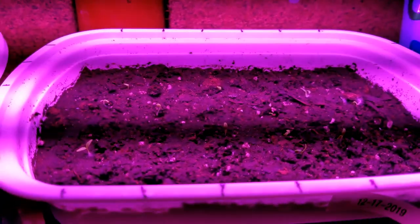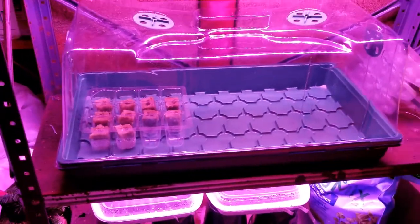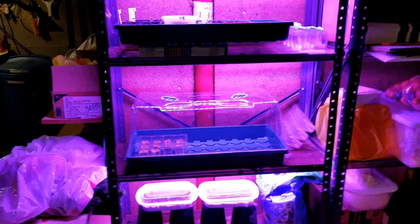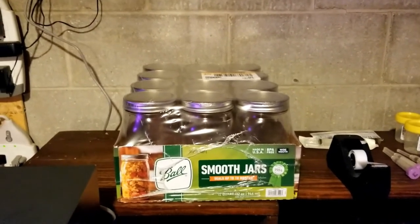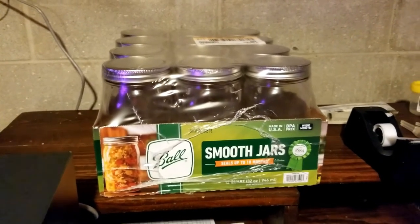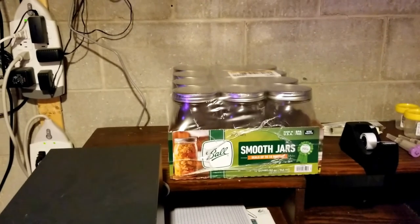I'm just monkeying around right now — I'm learning. This is not like I've been doing this for years with a system going. I just bought these two seeding kits and said let me play and see what happens. I also got some wide-mouth mason jars — 32 ounce — because I want to try growing some lettuce using the kratky method. I'll put a 3-inch net cup on top, block the light out, and I should be able to grow lettuce in there. We'll see what happens. Thanks for watching!